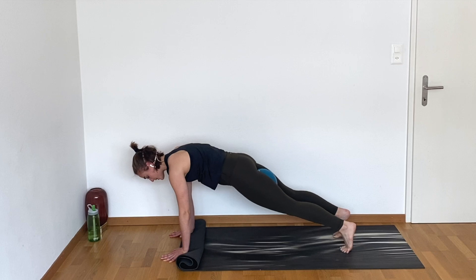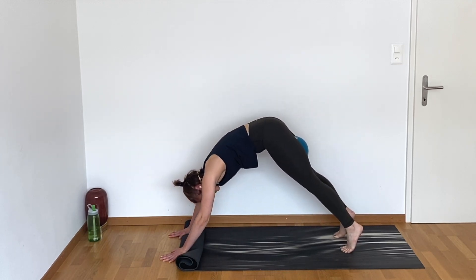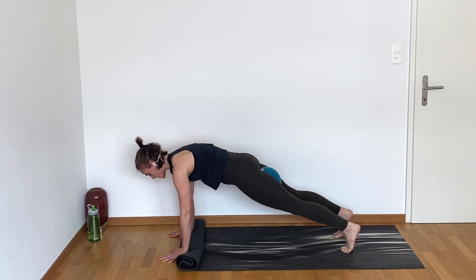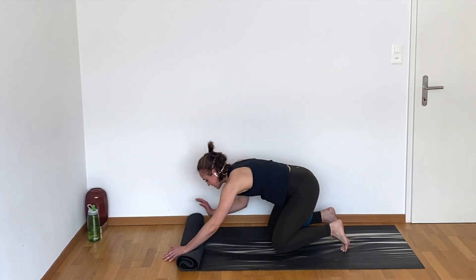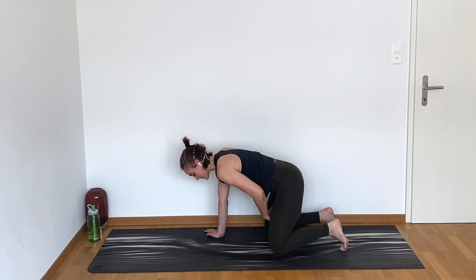We're going to hold it in our plank in four, in three, in two — hold your plank position, just breathe. Lengthen the crown of the head out and away from the shoulders, press your heels back, keep holding, keep breathing. Eight, six, four, three, two, and one. Nice, drop your knees down. I'm going to unroll my mat because I don't need that extra support for the wrist.